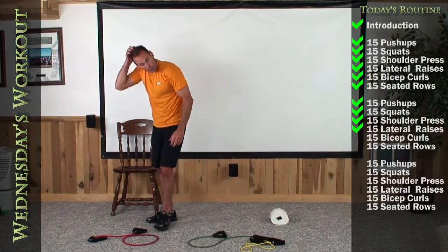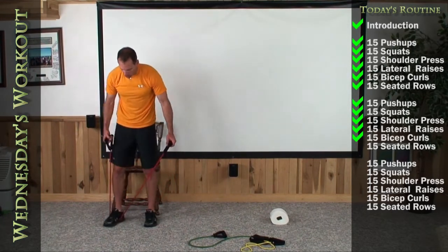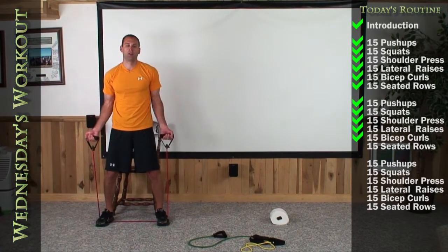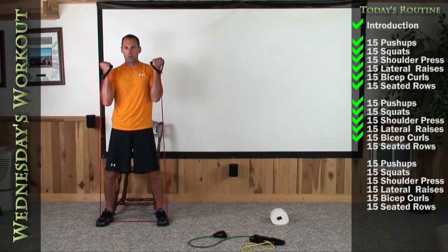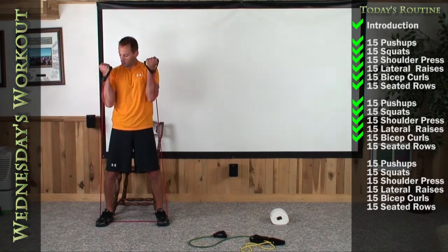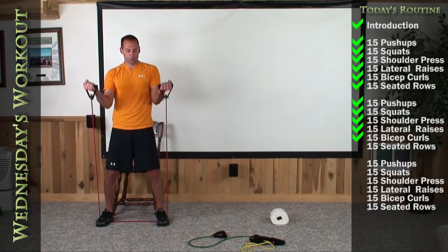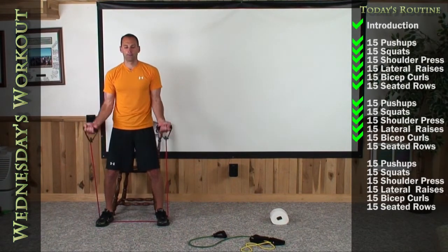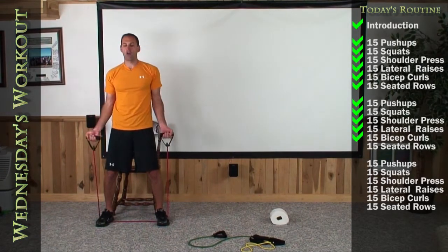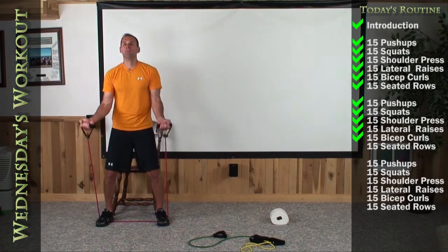We're going to do our bicep curls. Get set up right in front of your chairs so we can go right into our seated rows after this one. Both feet on your tougher band color, palms facing me — let's go 15 times to the shoulder. 1, 2, 3, 4, 5, 6, 7, 8, 9, 10, 11, 12, 13, 14, 15.